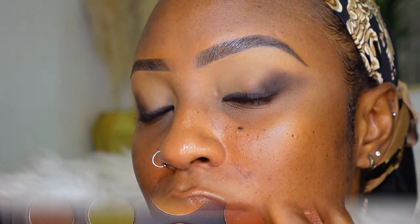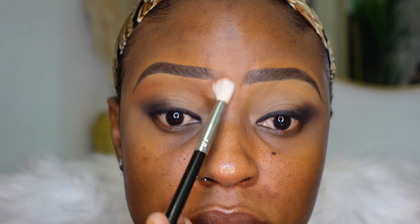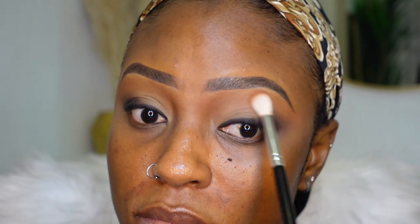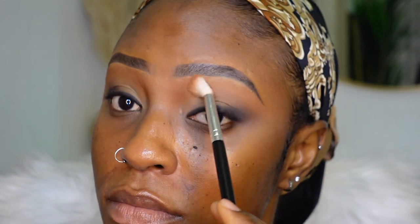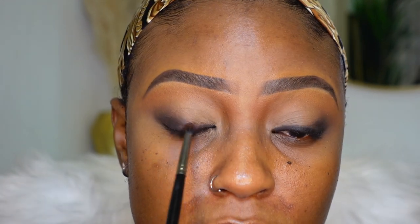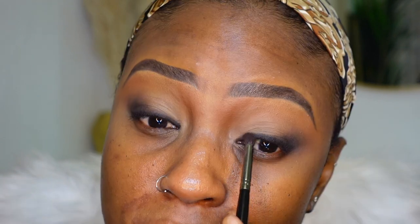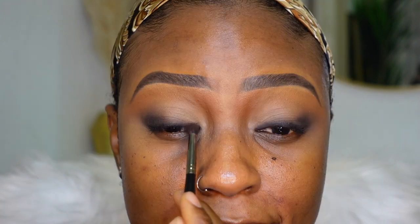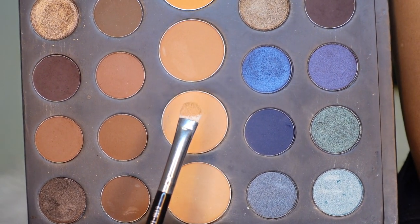It should look something like this now. I'm going in with a lighter brown and a fluffy brush — I'm going to put that into my crease, blend that out, and bring it as close to the beginning of the eyebrow as possible so that my eyelid doesn't look as flat. Then I'm going back in with the very dark brown we used in the beginning, just using that to smoke the lash line so it doesn't look as harsh. Then I'm going in with a light color and putting that all over my eyelid.